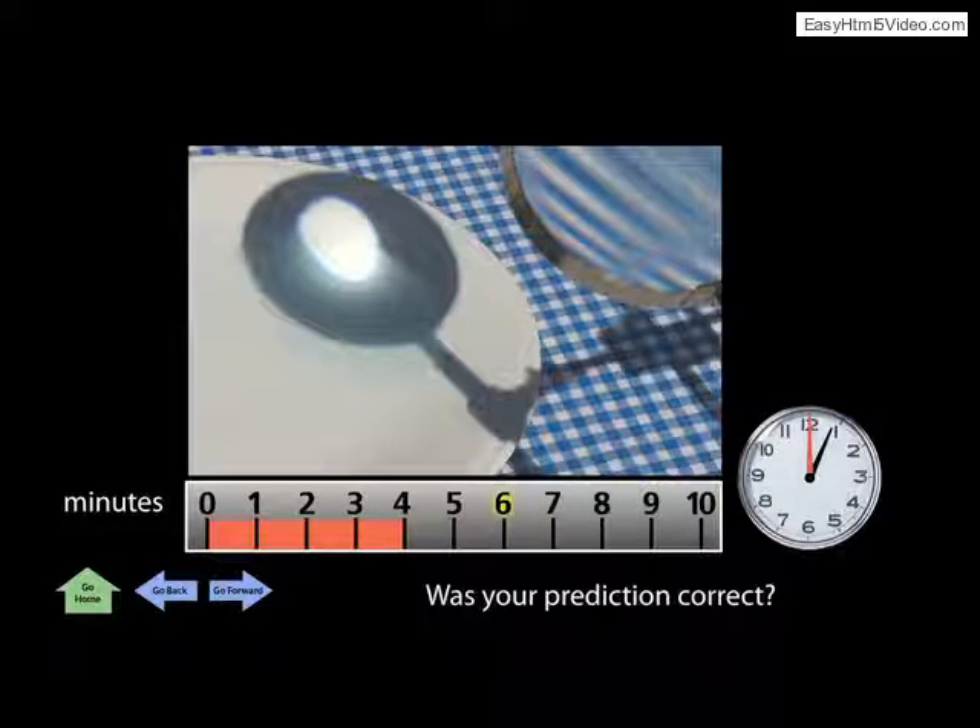The visitor's selection is highlighted. An orange progress bar moves and the clock hands spin. When they stop, the visitor is asked if their prediction was correct.